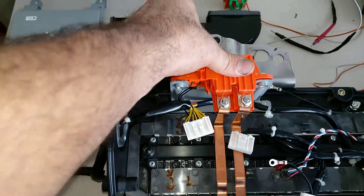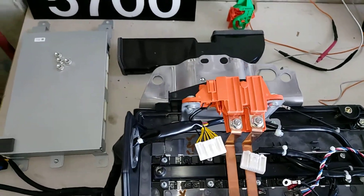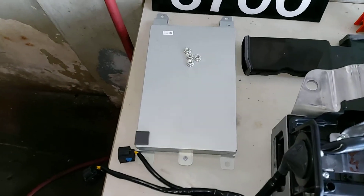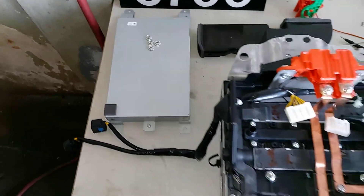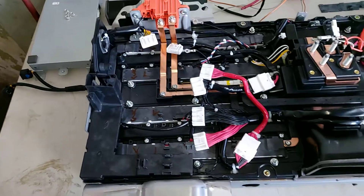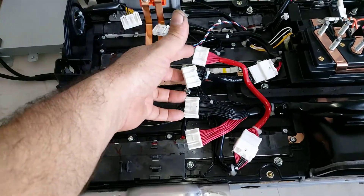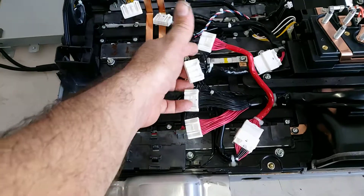There's our surface plug connector, this is our battery management module. We basically want to show you all the components and how it works — remember that there is also a cell balance module.